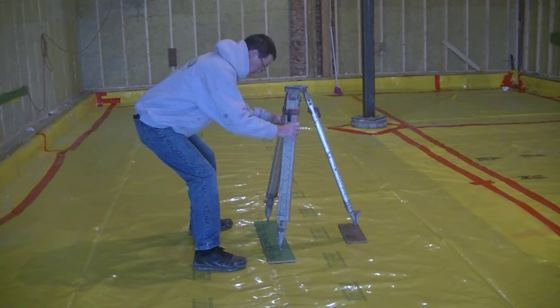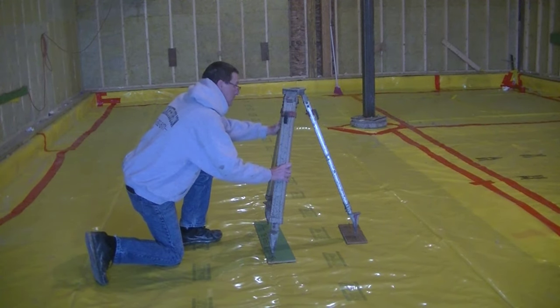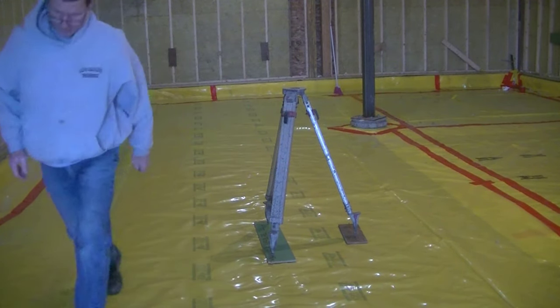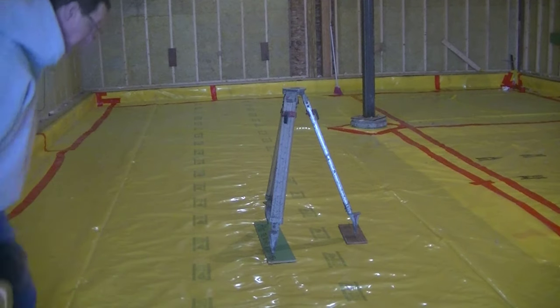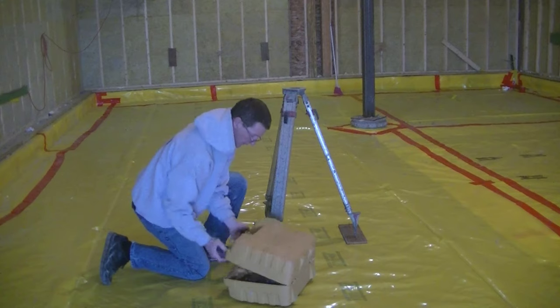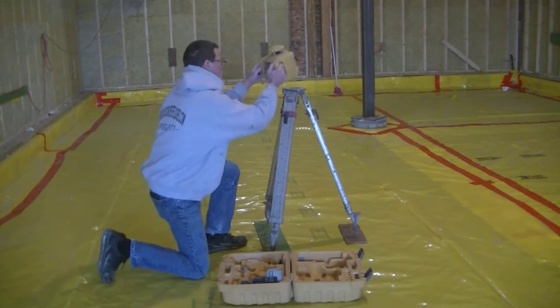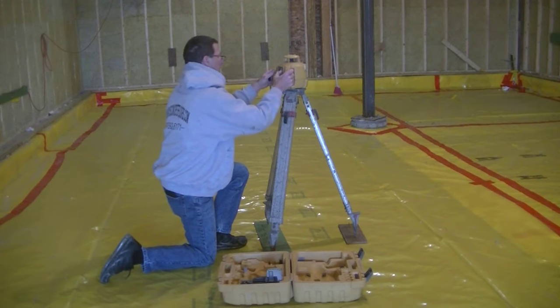Hey everybody, this video is going to be about using a laser level for beginners. I'm just going to establish a flat grade using my laser level, and I just want to show you guys that don't normally use a laser level, or who have never used a laser level, just how that's done.